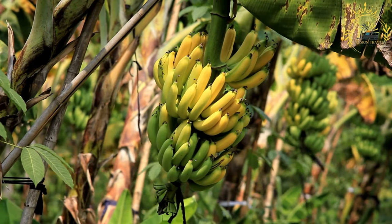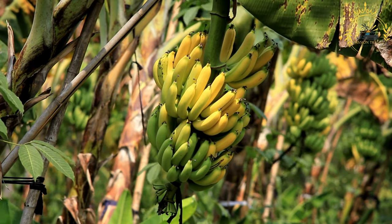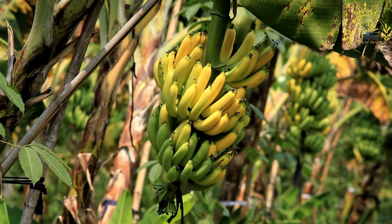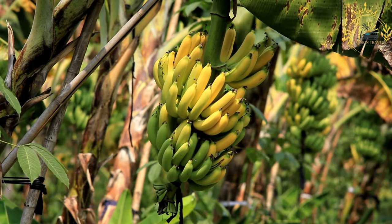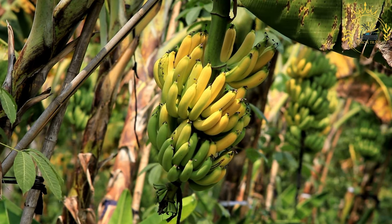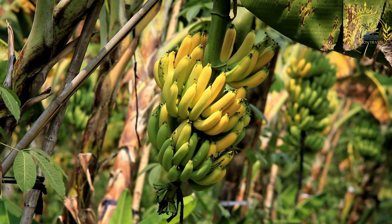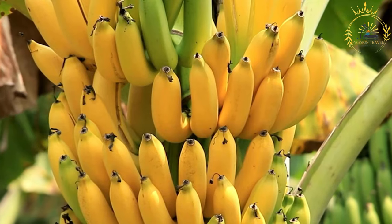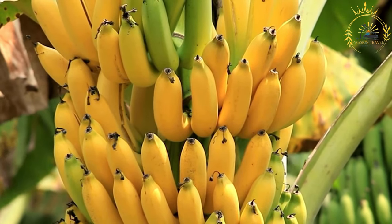Instructions: choose ripe plantains that are yellow with some black spots on the skin — the black spots indicate that the plantains are sweet and ripe. Green plantains are less sweet and are typically used for savory dishes. To peel a plantain, cut off both ends and make a shallow lengthwise slit along the curved side, then gently peel away the skin.